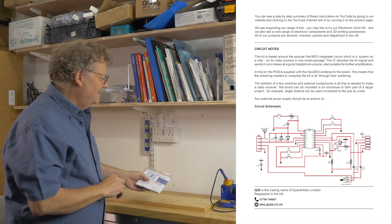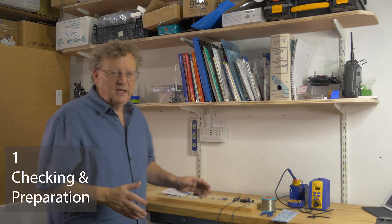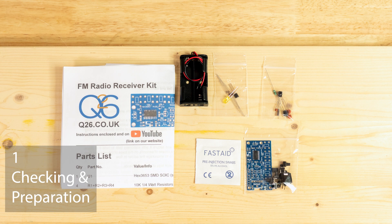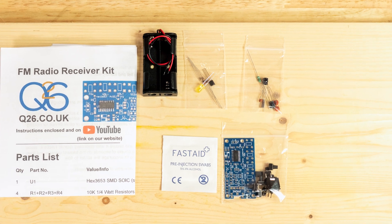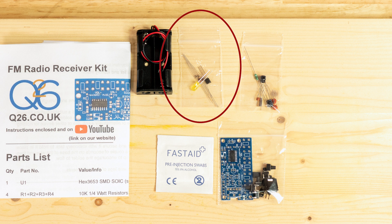The first thing I've done is open the package and spread the various parts out on a flat surface. In our kits the components are separated so they're easy to identify. In this one there's the battery holder and a cleaning pad.